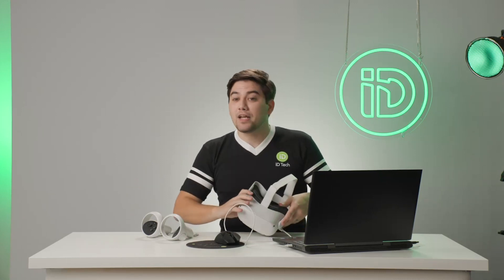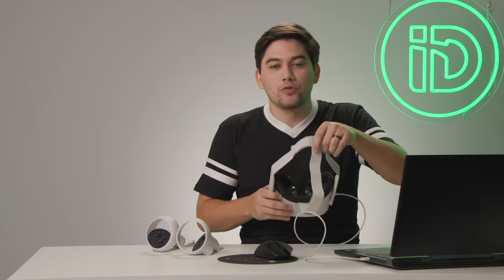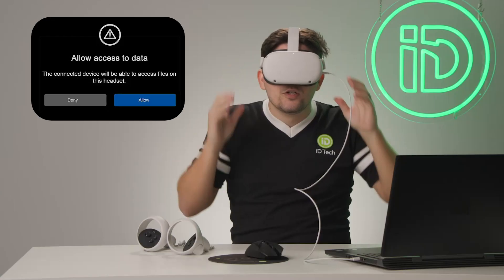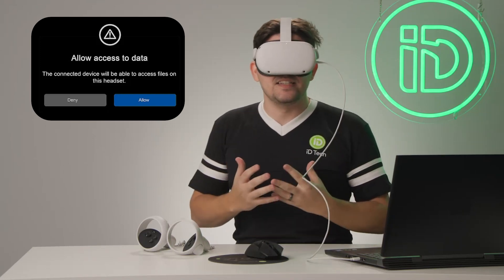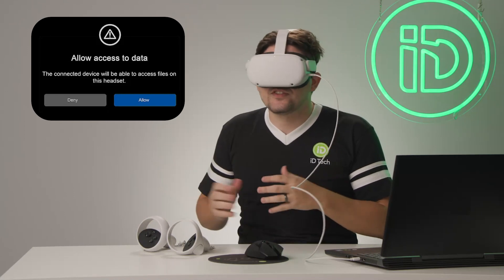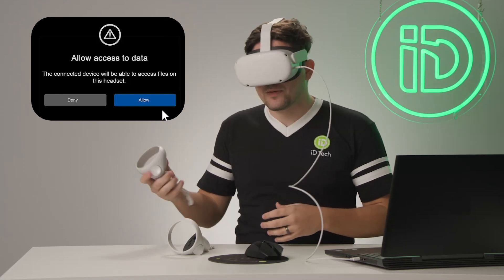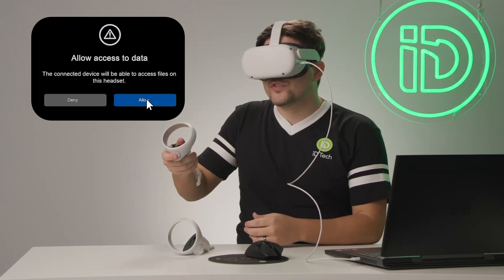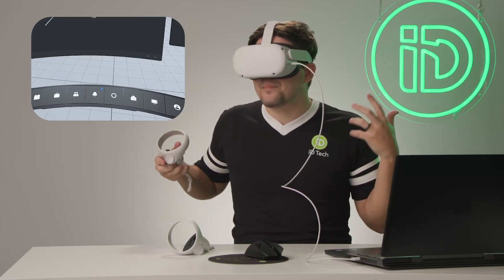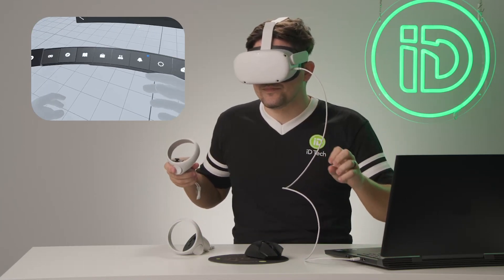Now that we have that connected, it'll pop up on your screen and say connection. You may see numbers to check that it's the right one. So dive into your Oculus Quest. On your screen, you may see something that says allow access to data — the connected device will be able to access files in the headset. That's just saying, hey computer, is this okay to access? So you're going to pick up your controller and select allow.